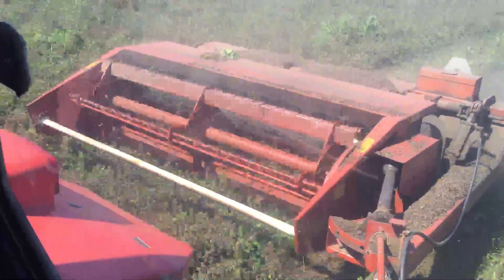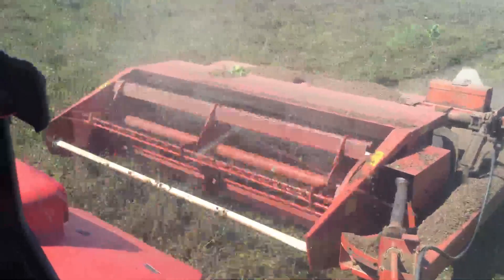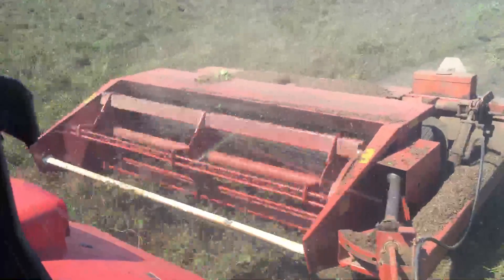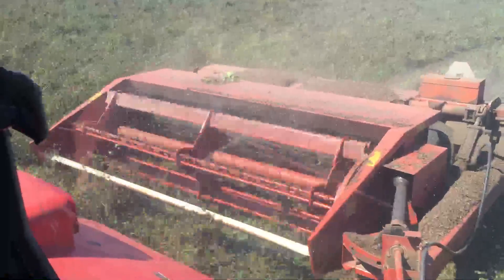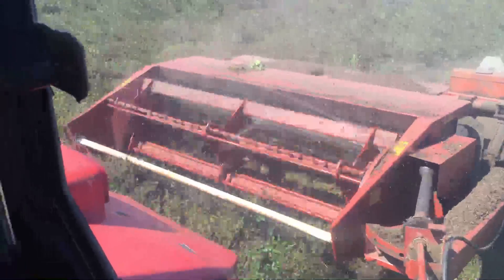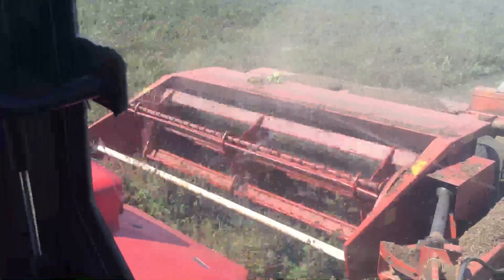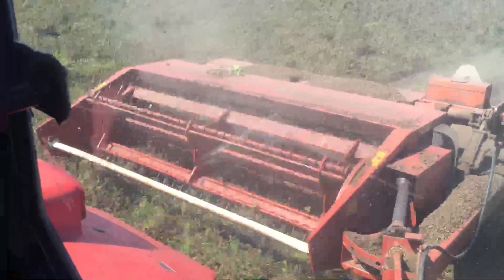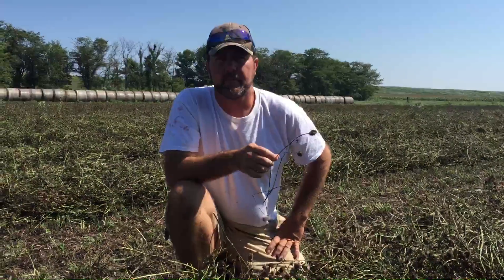I started early in the morning right when the dew is starting to come off. I want this clover to be as wet as possible — the clover is still plenty green yet. When we get out and stop the tractor we'll talk about why the clover is still green.